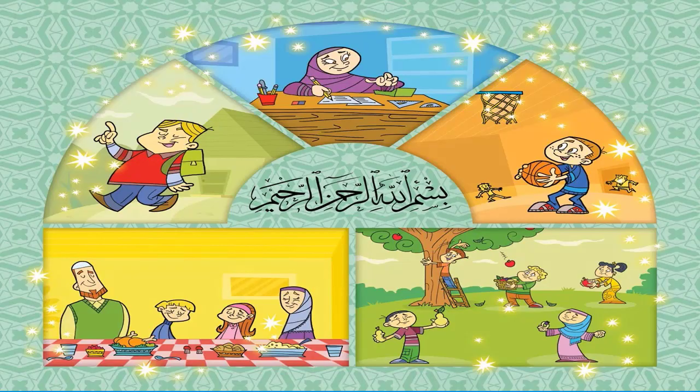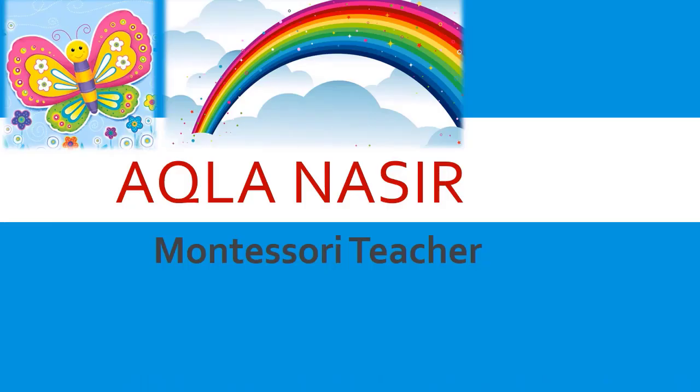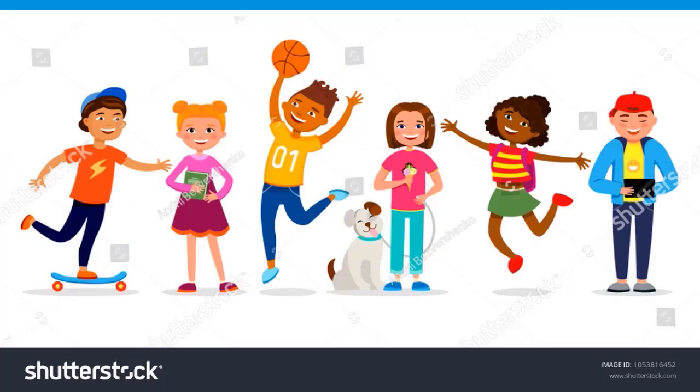Bismillahirrahmanirrahim, Assalamu Alaikum. My name is Teacher Atla. Hello kids, how are you all? I hope you are having fun at home. Are you ready to do some fun activity today? Before doing the activity, I will show you some pictures — mein aapko kuch pictures dikhangi — you have to guess their names. Ready?